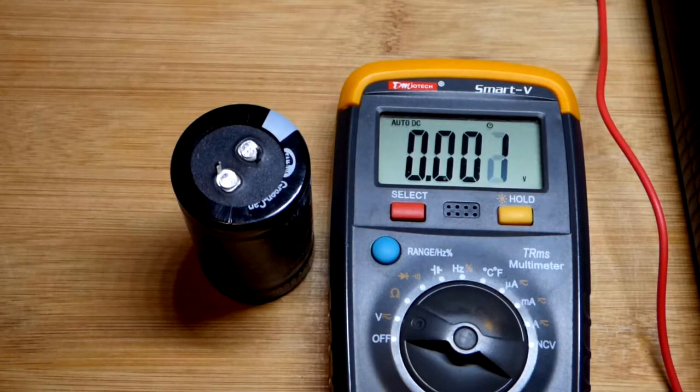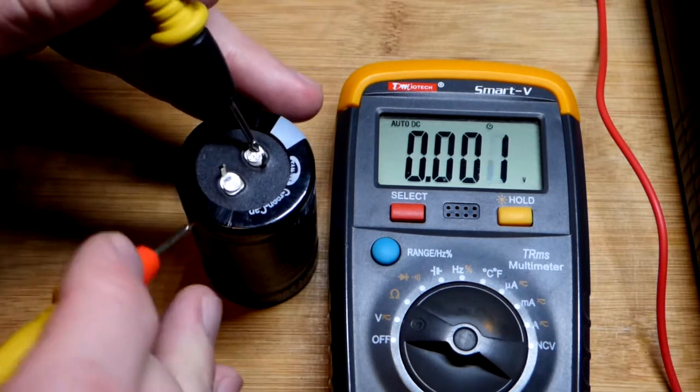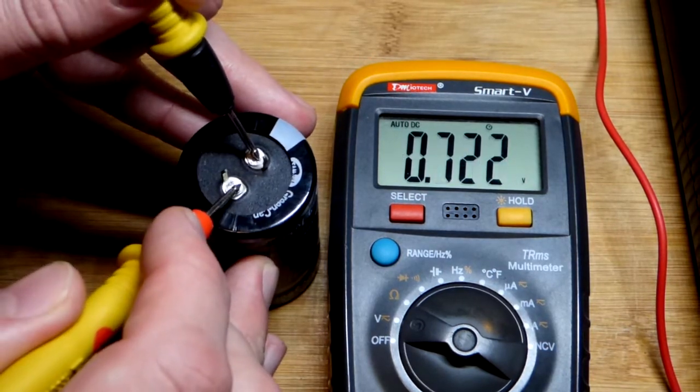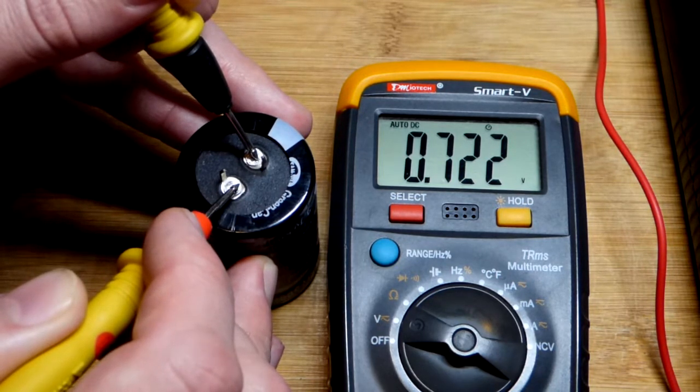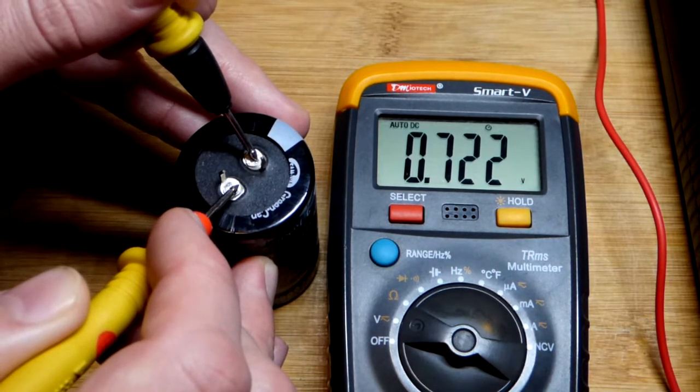To see how charged it is, it's pretty straightforward. We put the black probe to the negative side, the red probe to the positive side, and you can see that it's at 0.722 volts. So we can charge it about 2 more volts.